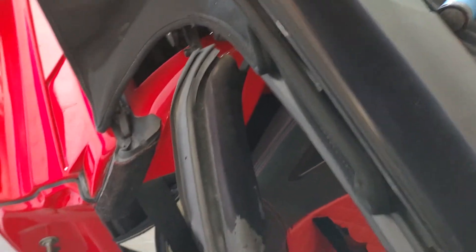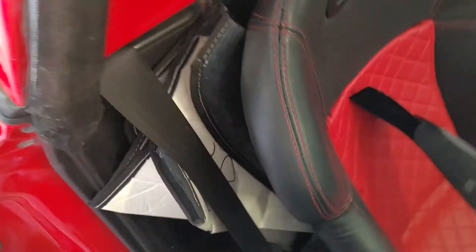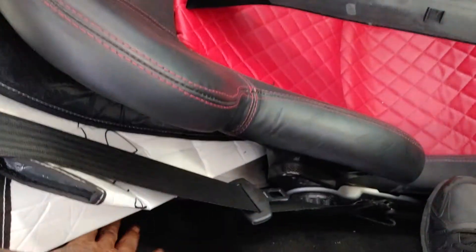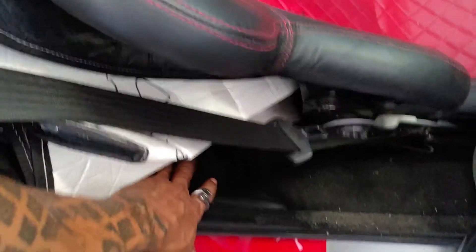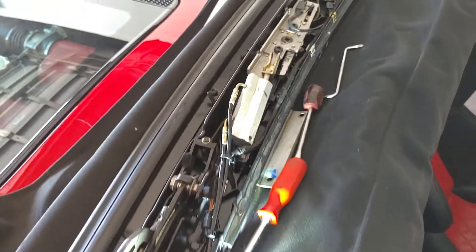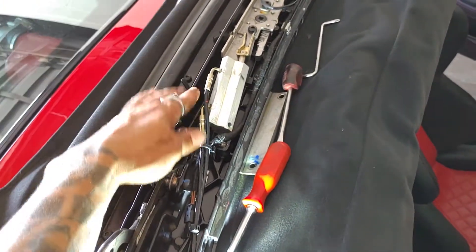Keep following the lines down until you get to the pump. I'm about 90 to 100 percent sure it's on this side — usually it's one side or the other. You disconnect it from the pump. Here in Florida I have a guy, Mario and Son.